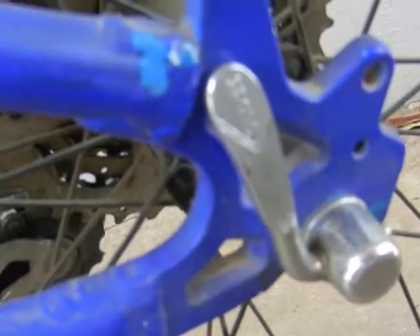Just moving through to the back here, got the quick detach, XT brakes on the back, and LX gear shifter on the back with a nine speed gear set.